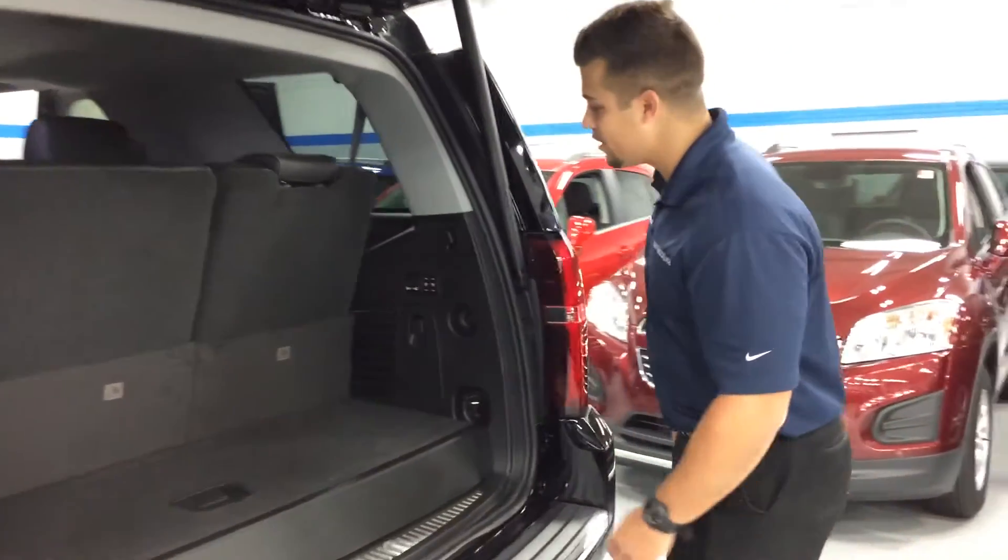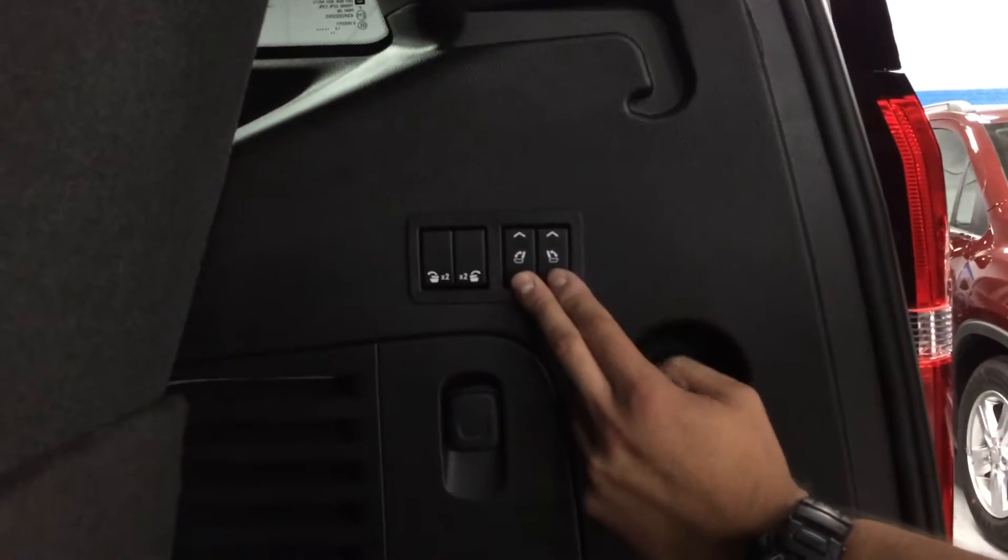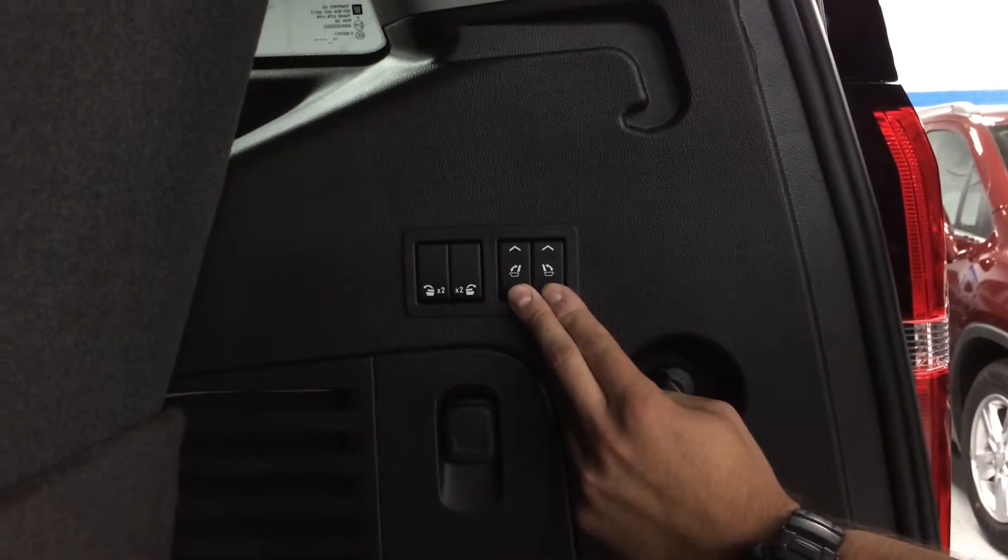If you come over here, you'll notice the four buttons here on the right two. This will lower the third row with power.